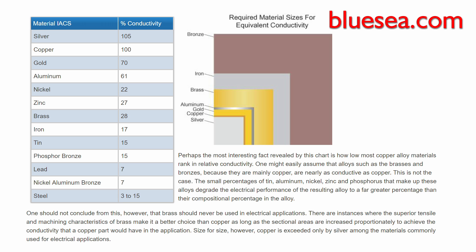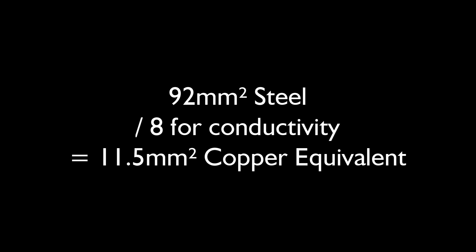The third method considers the fact that copper and steel have different conductivities — steel is about 8 times less conductive than copper. This isn't in the regulations; it's a property of materials. So you would need about 8 times the size, meaning our 92mm² steel conduit is roughly equivalent to around 11mm² of copper.